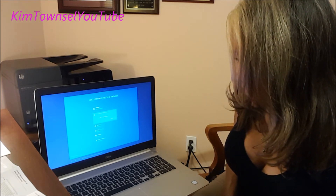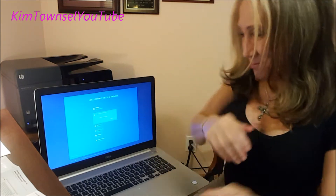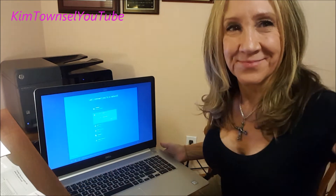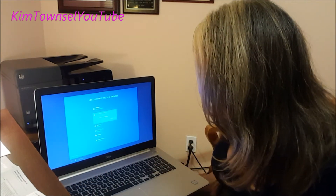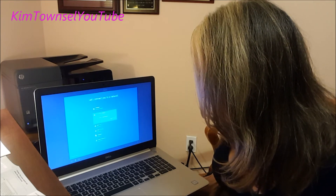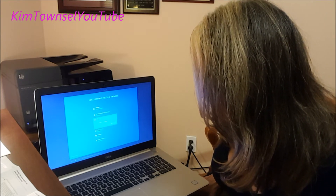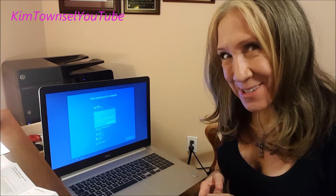Now let's get you connected to a network. That way, you can get updates, apps, and cat videos as soon as possible. How about the first one on the list? No. How about this next one? No. I'm all linked up. Next.